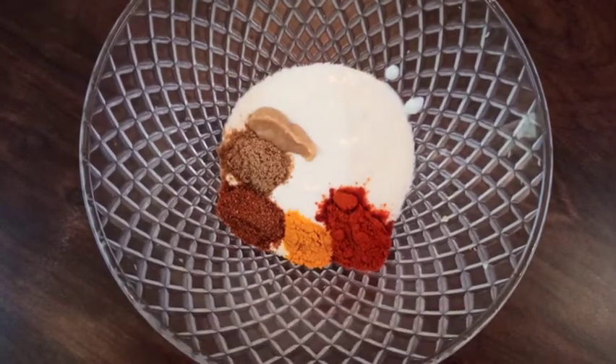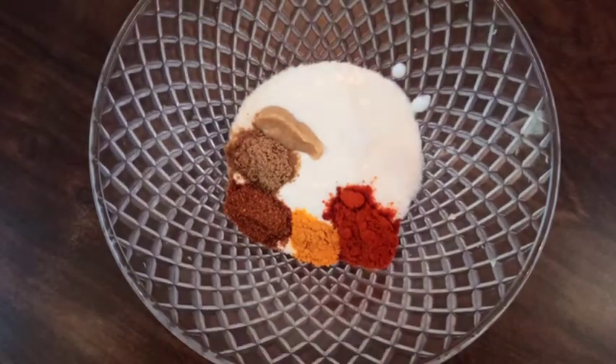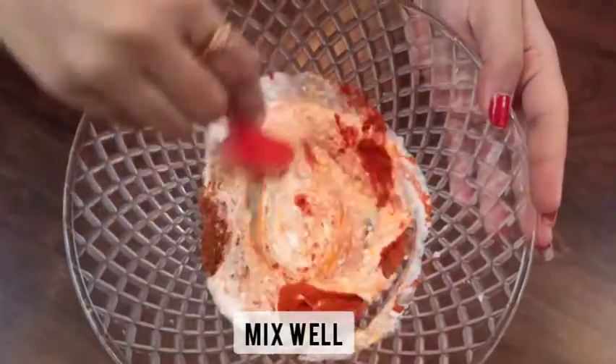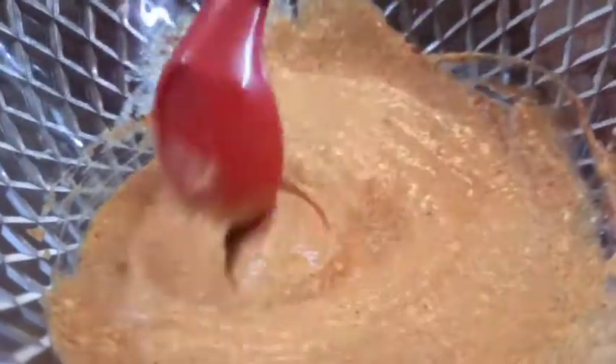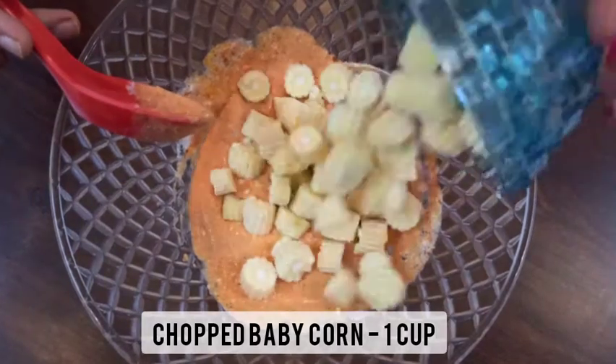Add one teaspoon red chili powder, one-fourth teaspoon turmeric powder, half teaspoon garam masala, half teaspoon coriander powder or dhania powder, half teaspoon ginger garlic paste, salt as per taste, and a little sugar to balance all the flavors. Mix all the ingredients well. You can see a nice color of the marination has formed.